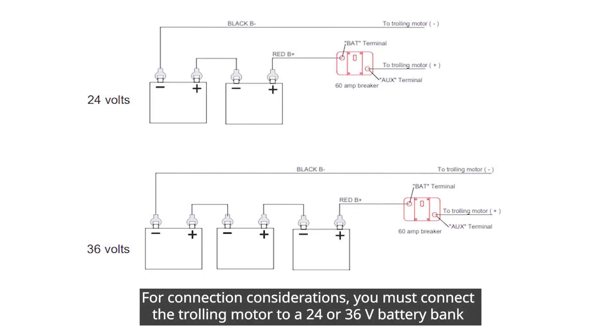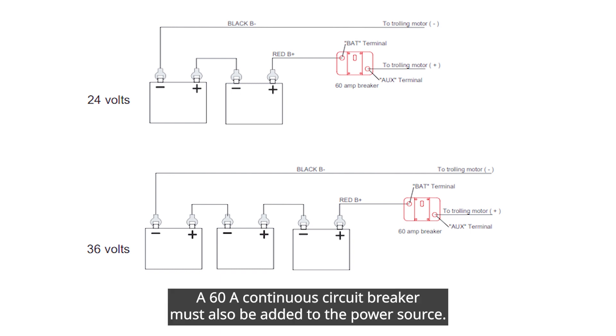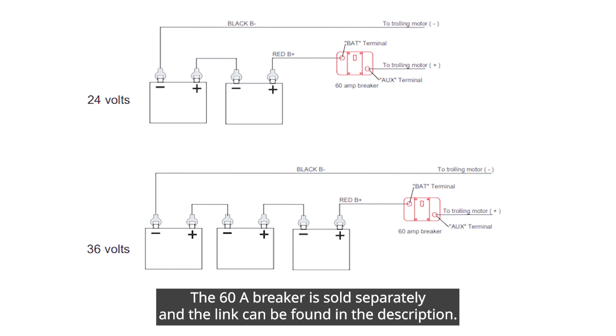For connection considerations, you must connect the trolling motor to a 24 or 36 volt battery bank capable of supplying 60 amps continuously. A 60 amp continuous circuit breaker must also be added to the power source. The 60 amp breaker is sold separately and can be found at the on-screen link.